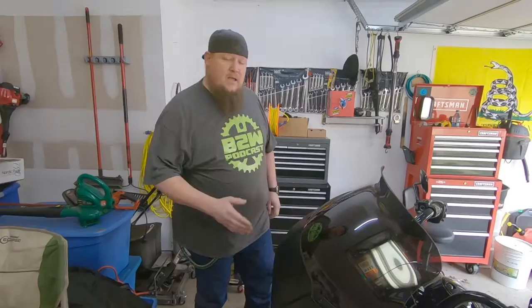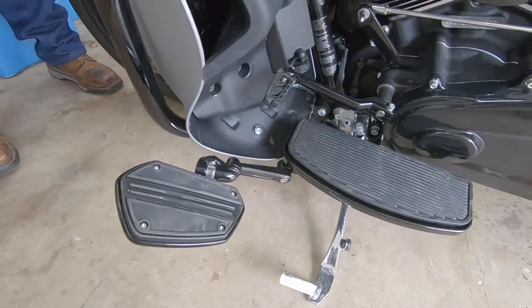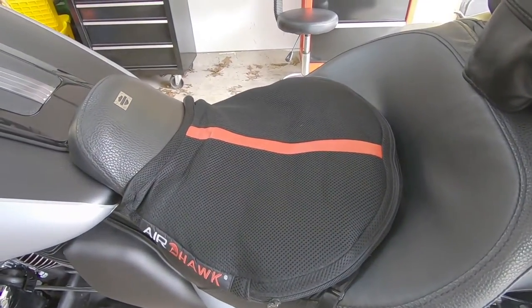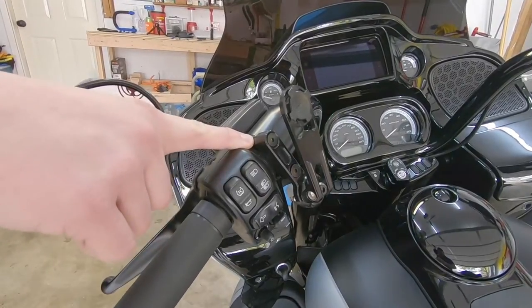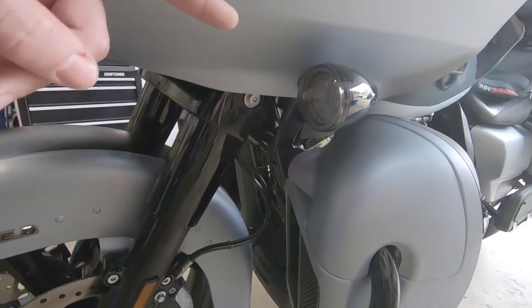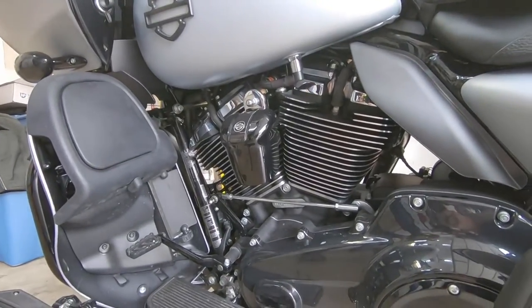Before we get started, let's go over some of the things I've already had bolted onto my bagger. I have the Memphis Shades 10.5 inch dark smoke windscreen, Ciro 3D highway pegs and mini rail floorboards, Airhawk seat cushion, the Rockform phone mount — this is actually the phone perch that bolts directly onto your bike, though they do have bar mounted clamps. I have the Custom Dynamics LED inserts.